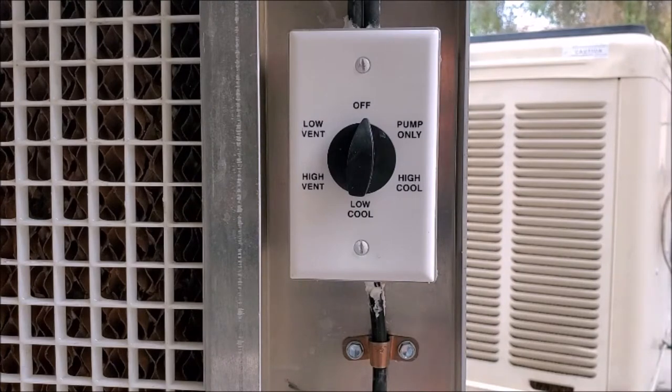Today we're going to show you how to hook up this fan speed switch on a swamp cooler. This will enable you to start the pump, prime your pads or media before turning on the fan — that way you won't be blowing dust all over into the space. You'll be able to operate it on low speed with the pump, high speed with the pump, or if you want, you could operate it with fan only.